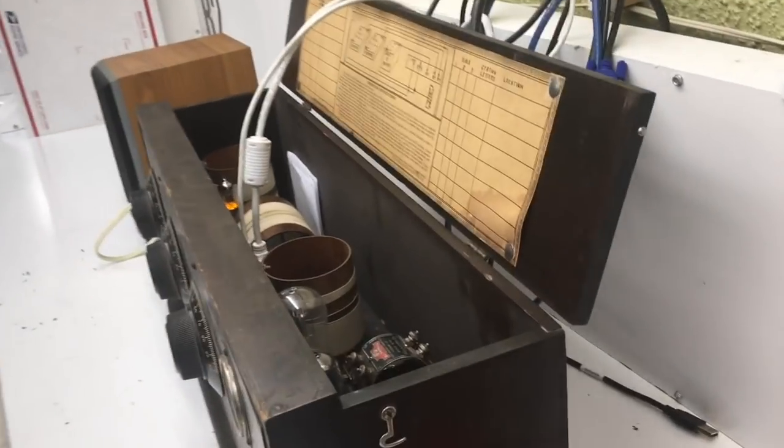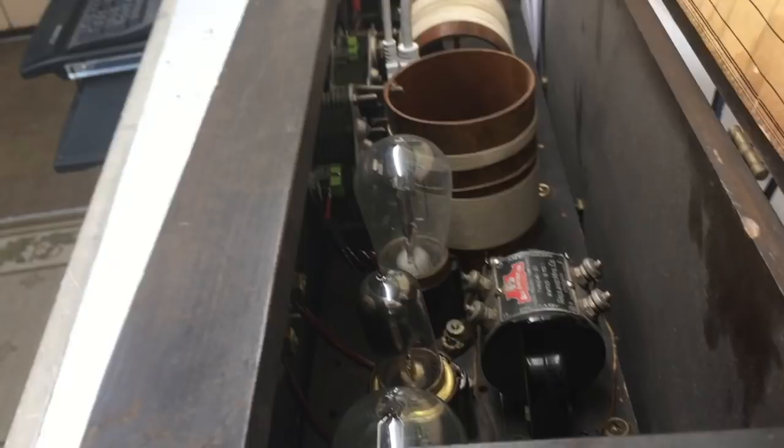All in all, it's been a really fun project. I'm excited to get these tubes programmed so they'll play along with the music.